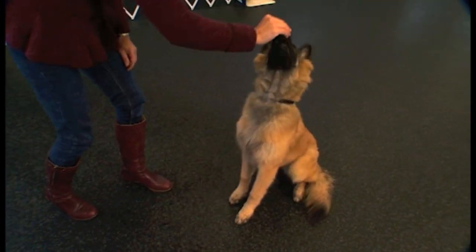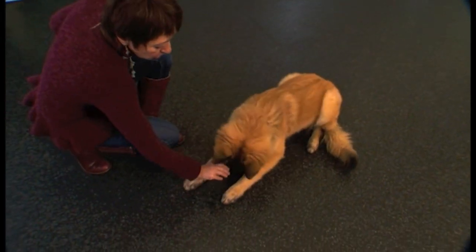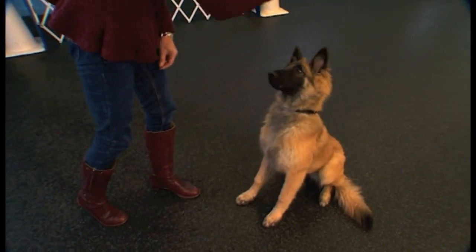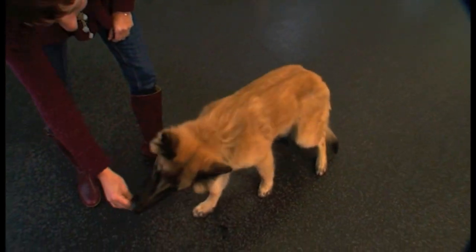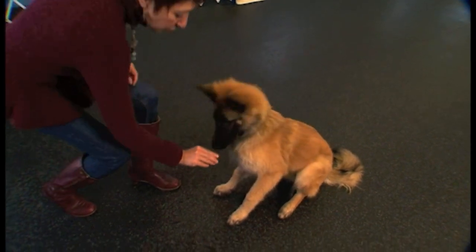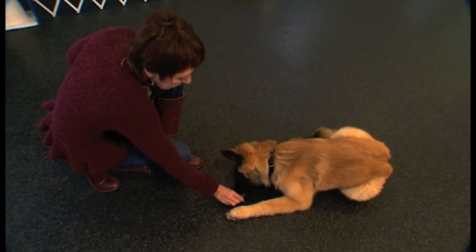Get him up again. Nose to toes, yes — once those elbows are on the floor. What you don't want to do is drag the food out forward, because the dog will start to walk forward. So very carefully, nose to toes, yes.